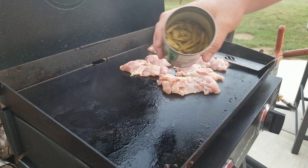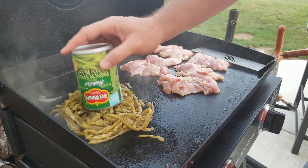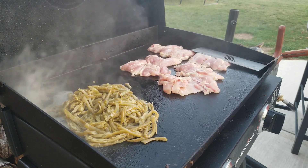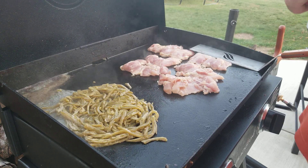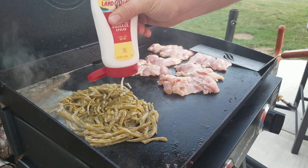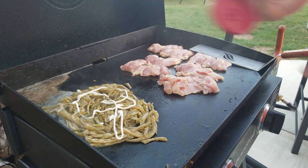So now I've already drained the green beans. We're gonna get those going on the other side. We're just gonna let that cook a little bit, and just like with anything, a little bit of butter is always good on some green beans. We're gonna add a little bit of butter and put that right on top and let that melt in there.